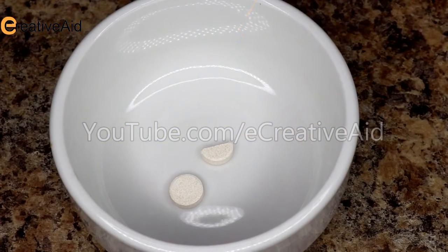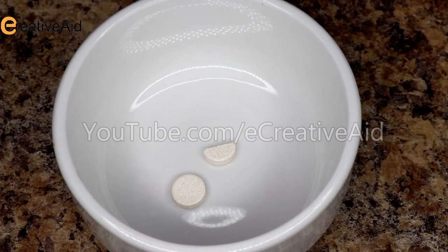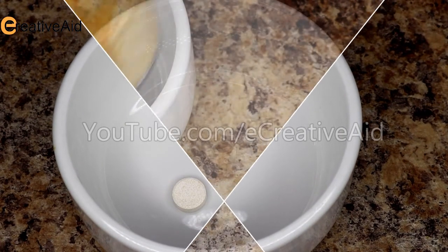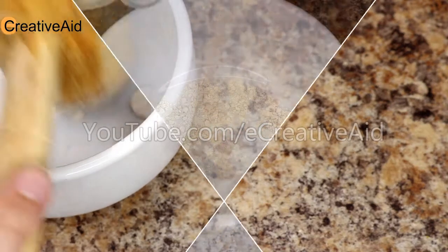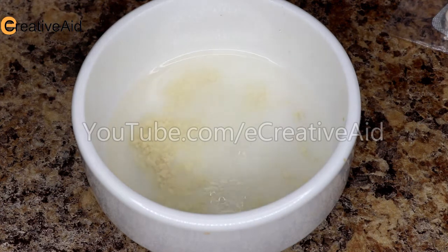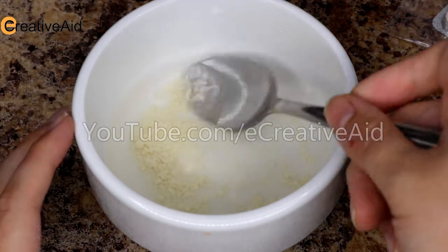While the milk is heating up, you also need one and a half tablets of rennet. You can find it in supermarkets or pharmacies. Crush the rennet, then add a quarter of a cup of distilled water. Mix it until completely dissolved.